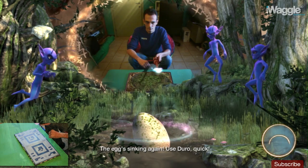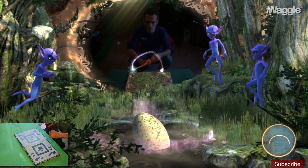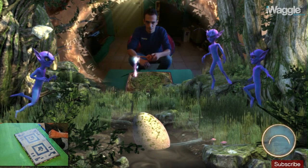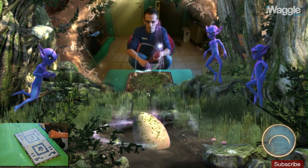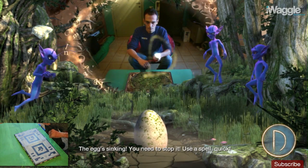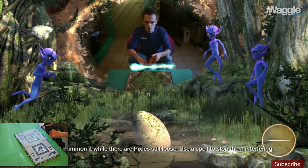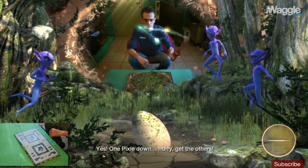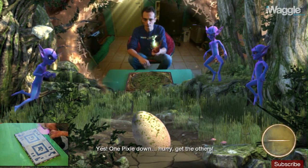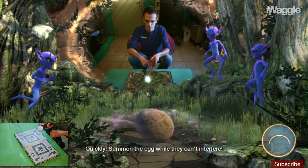The egg's sinking again — use Duro, quick! You can't summon it while there are pixies still loose. Use a spell to stop them interfering. One pixie down — hurry, get the others. That's another jinxed. Quickly, summon the egg while they can't interfere.